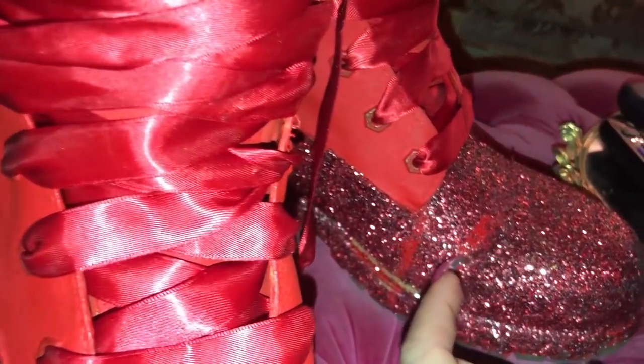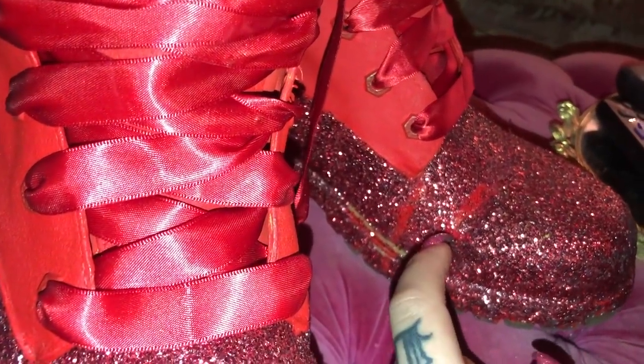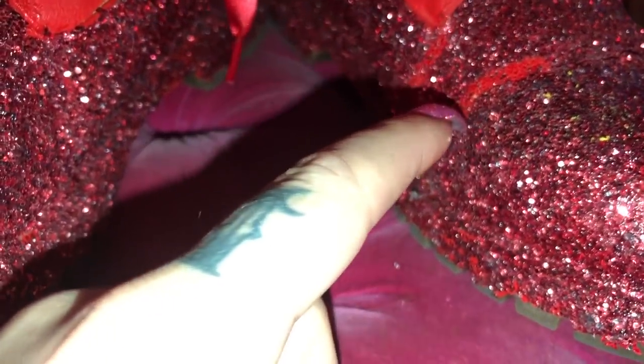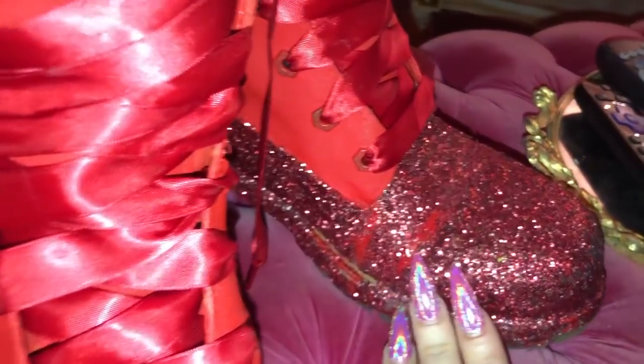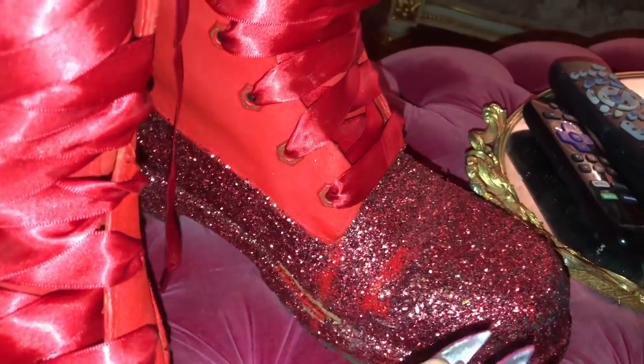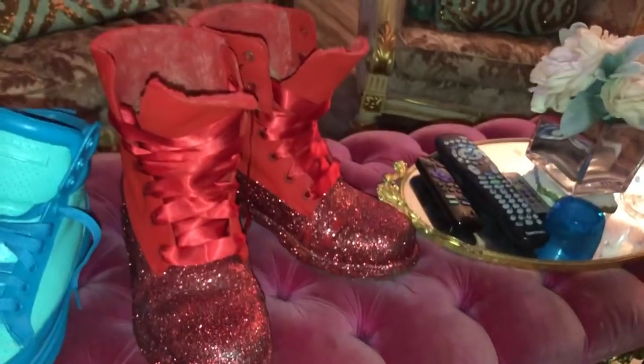The glue did come off — you can see how it's chipping like that. When you walk it bends the shoe, so I don't know if maybe I needed to do a thinner coat or something. It came off and it's really thick, but luckily because there's red paint underneath it's not that big of a deal.